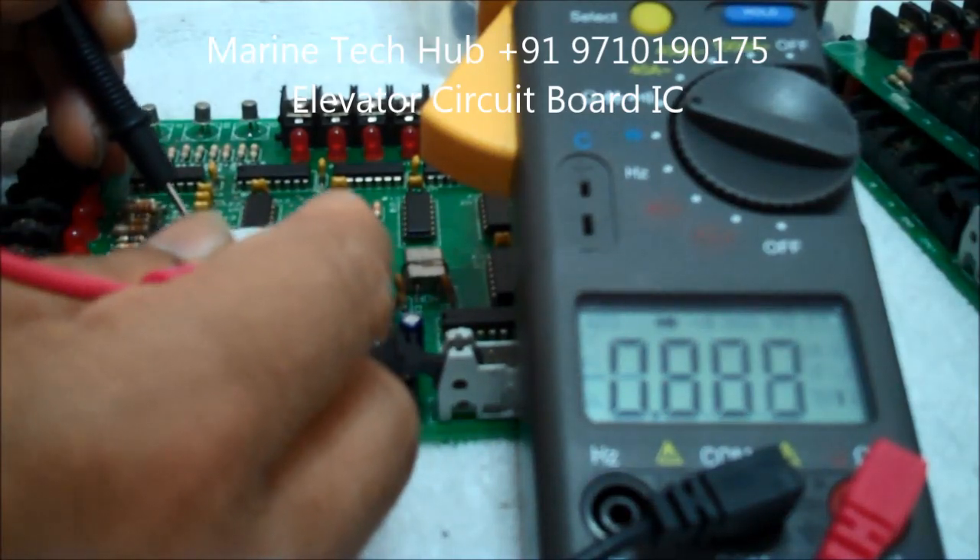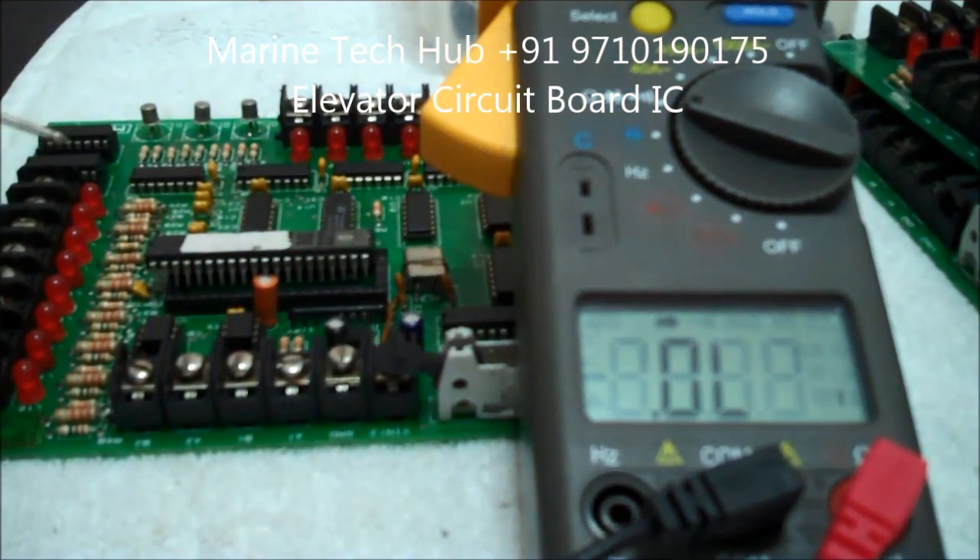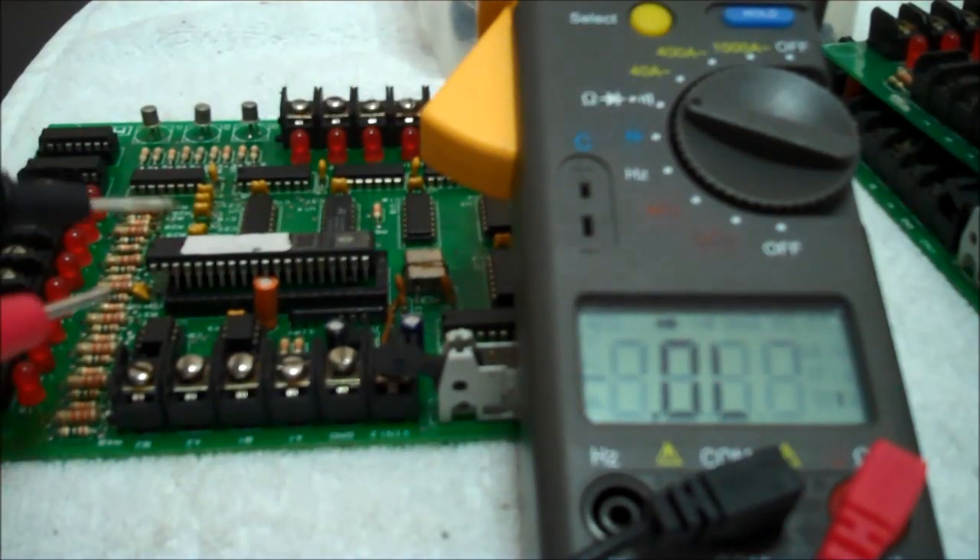So you have to change it. If you have any doubt regarding how to check the IC, you can message me. Thank you.